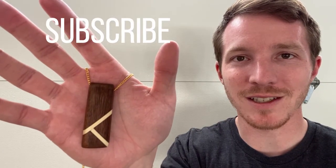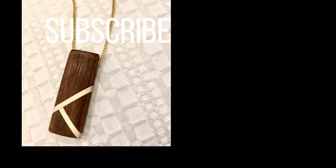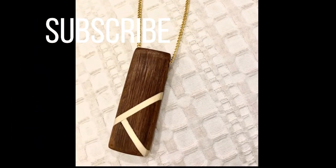Thanks so much for watching. Make sure you hit that like button and subscribe for more videos like this. I'll see you next time.